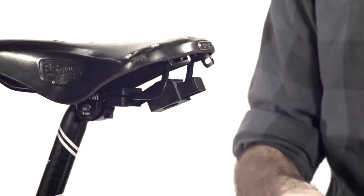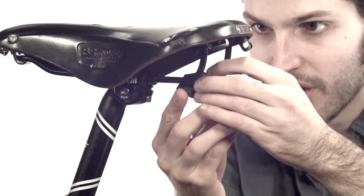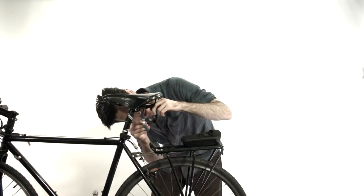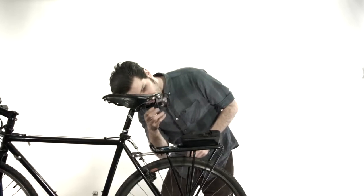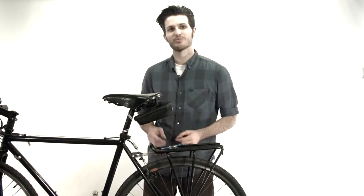Now let me show you how to easily attach this mounting bracket. To attach your mounting bracket, you're going to want to slide it onto your seat rails like so. Then you're just going to want to take a 4mm Allen wrench and give it a couple twists. Once that's secure, all you got to do is throw the bag on there and you're good to go. And that is the Especial Seat Pack.